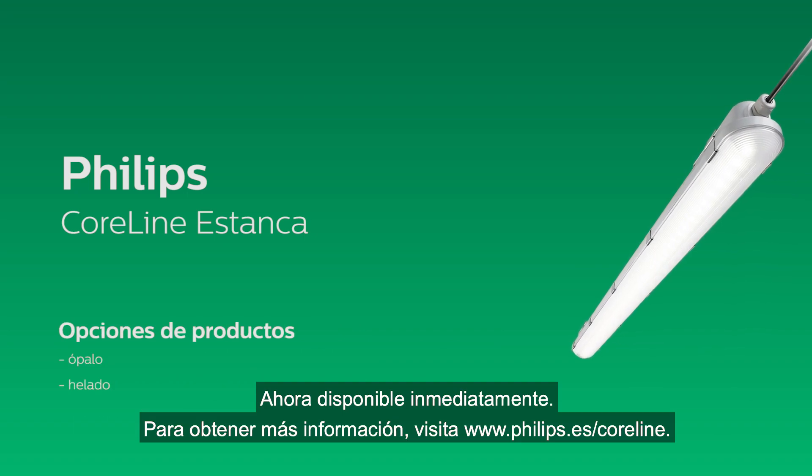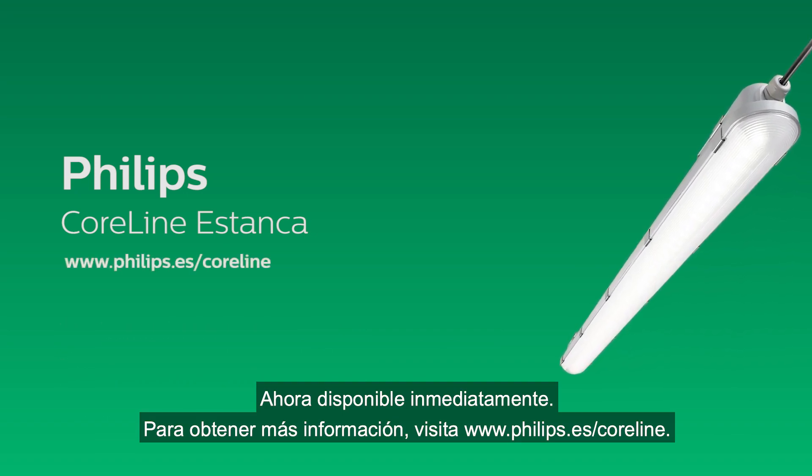Now immediately available. For more information, please visit our website.